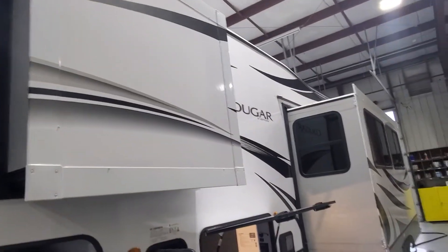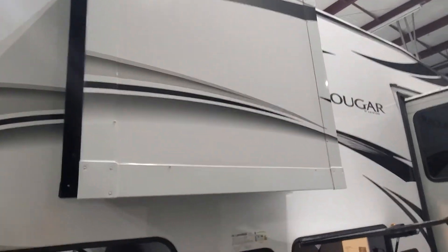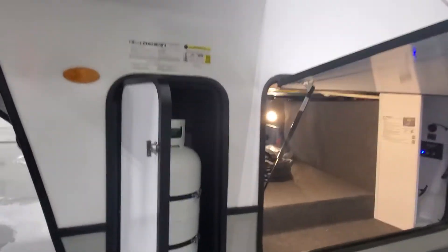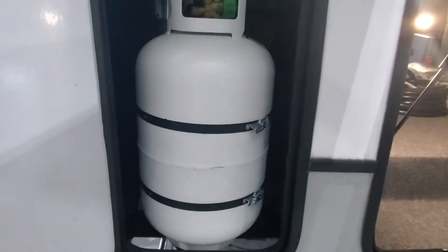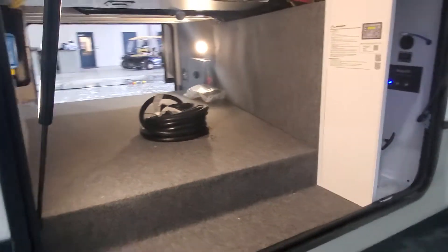You have two slide-outs on your Cougar Half-Ton. You have ring gutters to help take water away from the side of the camper, keeping it looking nice. Two 30-pound propane tanks are all filled up for you, and you've got a little valve right in here to be able to switch which tank is being drawn from.